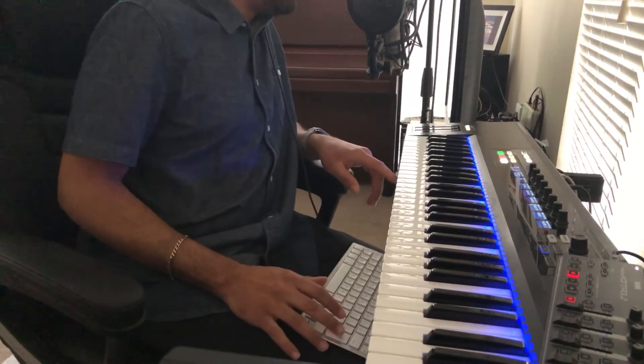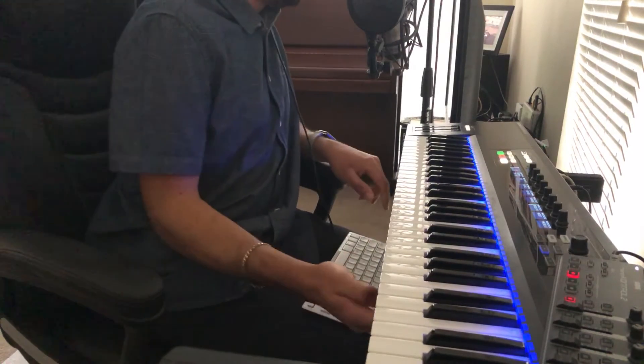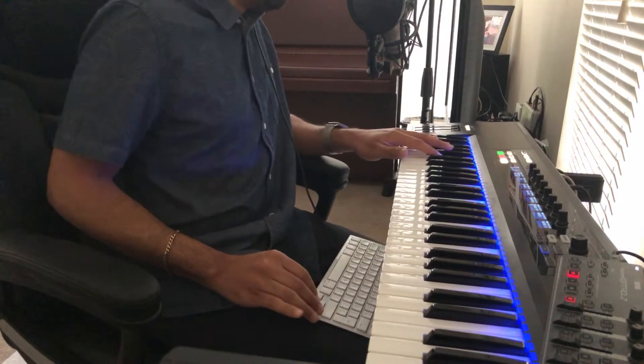I could literally just play that sound for hours, but I won't. So this makes up the chords of the piece. Today we're talking about a piece called Watch the Tray, and the name will be explained a bit later on. That's the first sound.